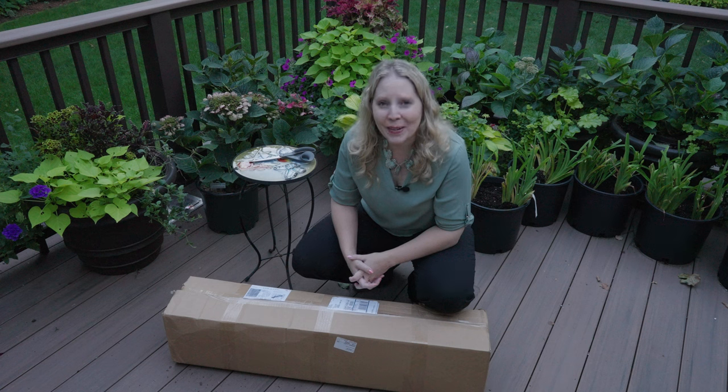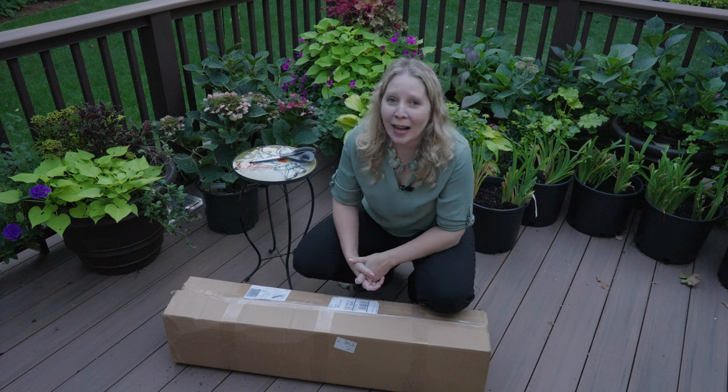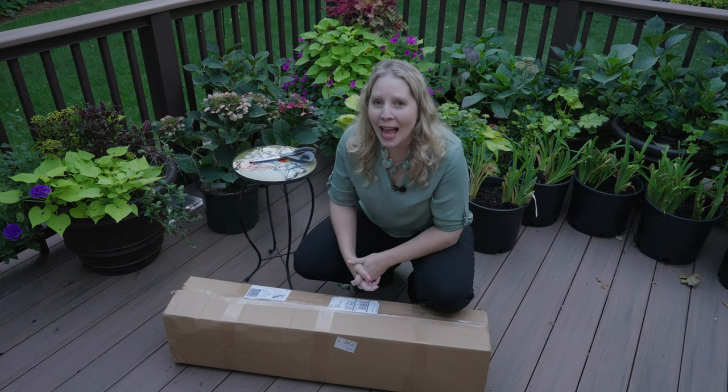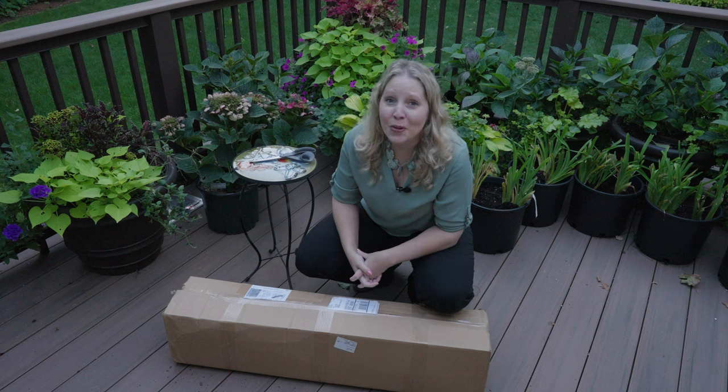Hi everyone, it's great to see you. I have a second box to unbox here. You probably saw me recently unbox the new Panicle Hydrangea that I just got, Barry White, and I think this is honestly the last delivery for the new garden.